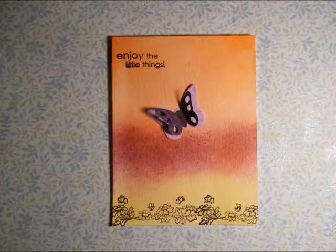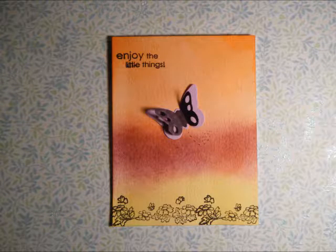I cut down some watercolor card stock and used my Tim Holtz distress inks to make the sunset background. Following the background being completed, I attached it to the card base using some Almer's Clear Liquid Glue.